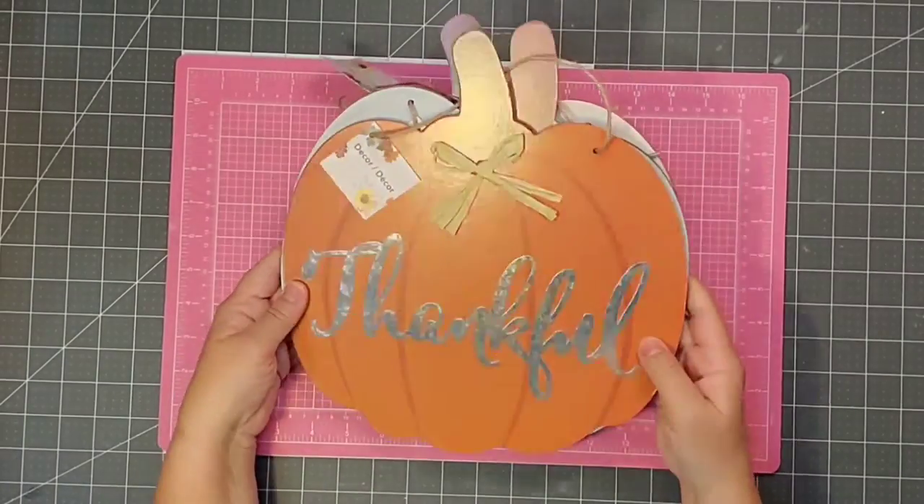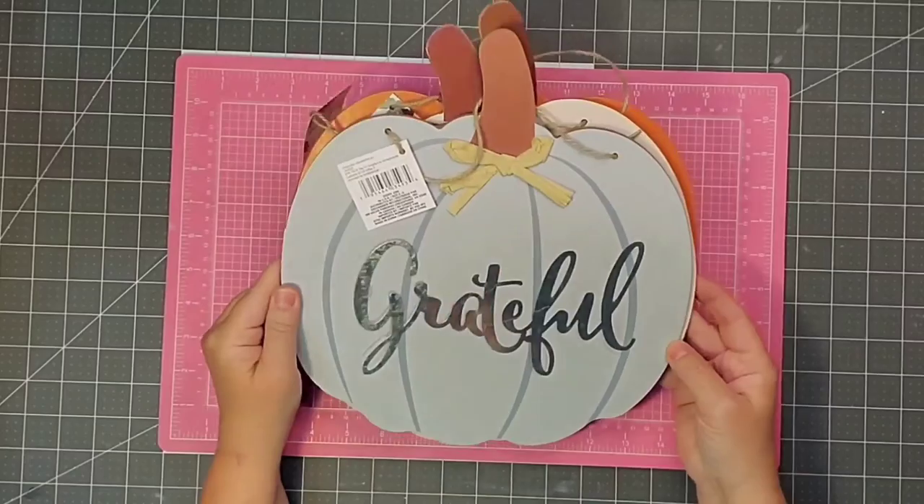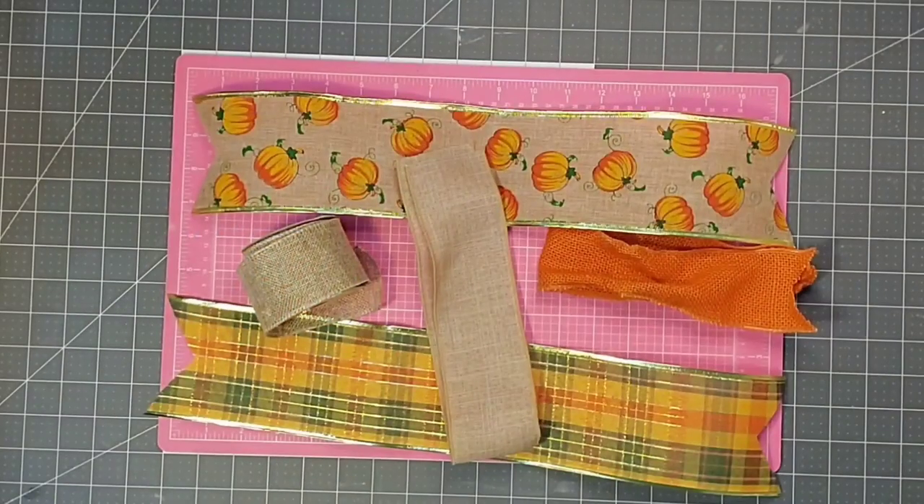They say Blessed, Thankful, and Grateful. And of course the three colors they come in is an off-white, an aqua, and a pumpkin color. I will be making a bow, so I'm going to use some wired ribbon. I'm just using the remnants from several rolls in my stash from my latest projects.